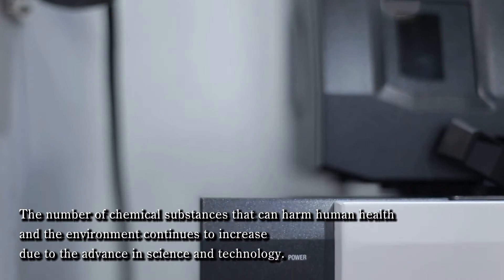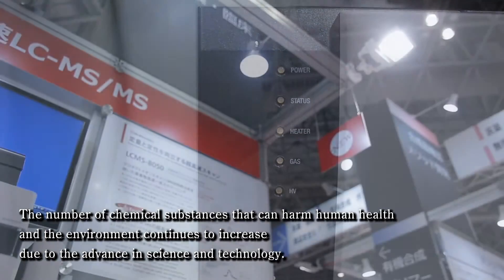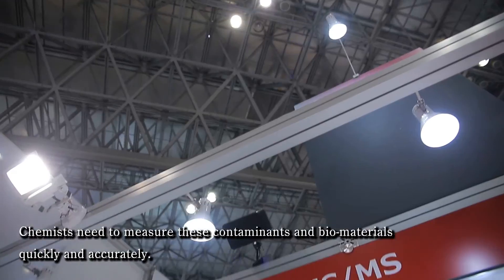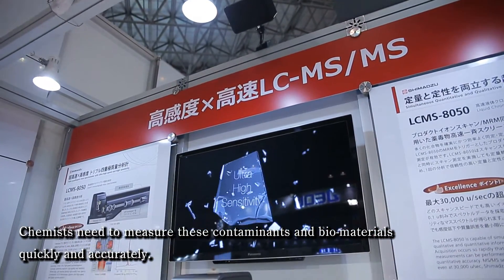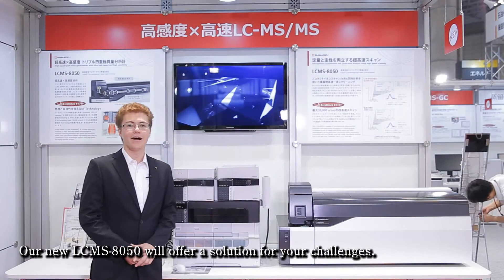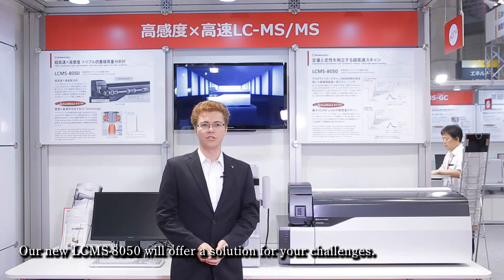The number of chemical substances that can harm human health and the environment continues to increase due to the advance in science and technology. Chemists need to measure these contaminants and biomaterials quickly and accurately. Our new LC-MS 8050 will offer a solution for your challenges.